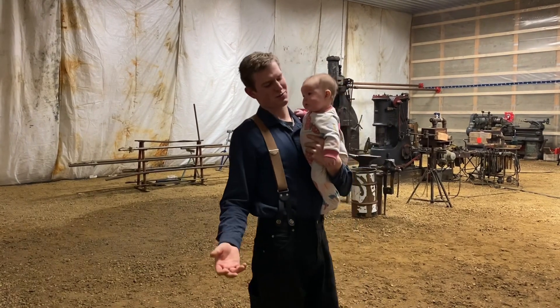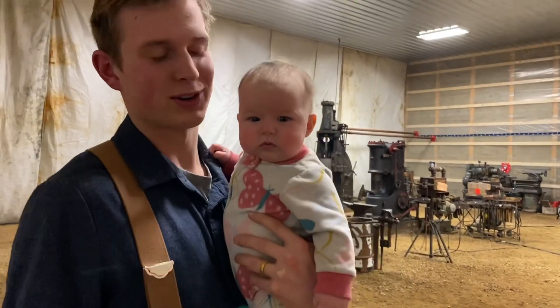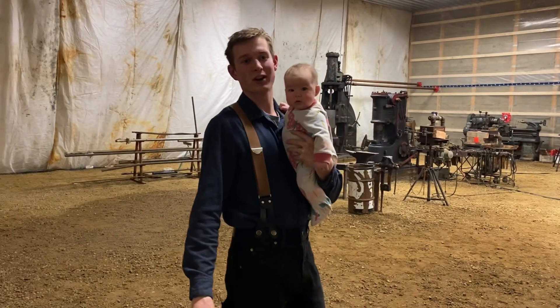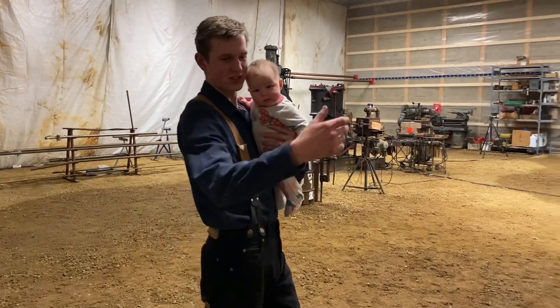So today we're going to have one. The first update is little Lydia here — she was born on January 3rd, so she's almost three months at the time of this video. She's going to be walking around with me. She loves being in the shop with her dad.